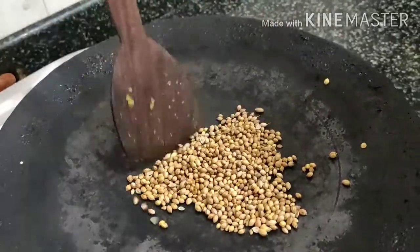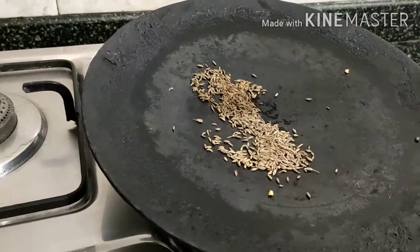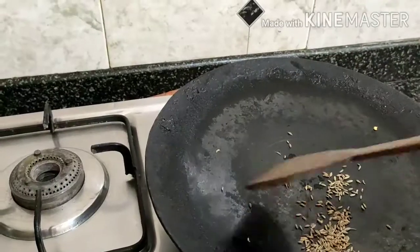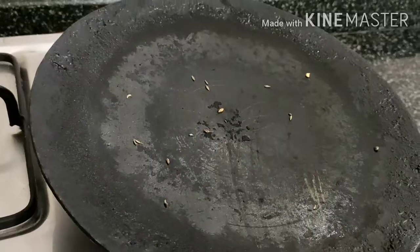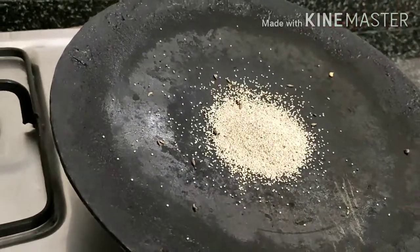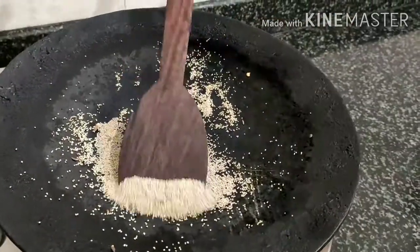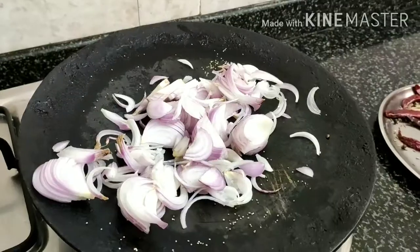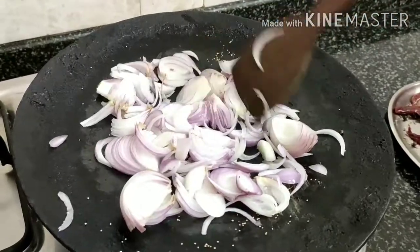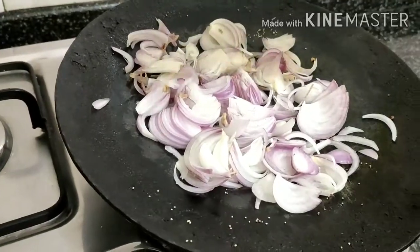I will fry all the ingredients together in a bowl. I am going to add 1 spoon of cumin (jirgay) and roast it. I will add 1 spoon of cumin, fry it, and cook it through.